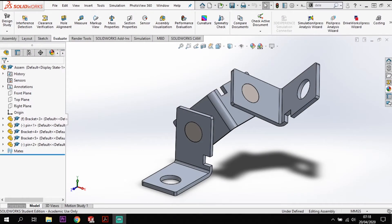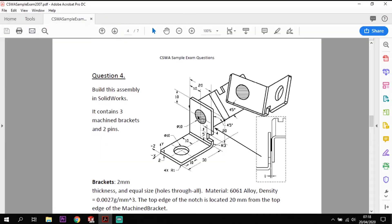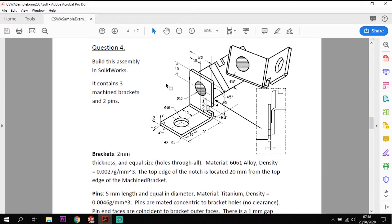Hi ladies and gents and welcome back to another tutorial from Guide SolidWorks. Today we're going to be looking at a CSWA assembly practice test question. This is what we're going to produce — it's effectively a bracket and a pin set up in an assembly process. However, we're going to have to model each component out first and then assemble it together. I've got some instructions here so I'll just put them up to show you.